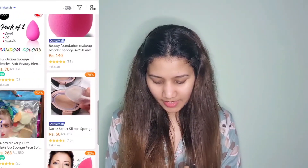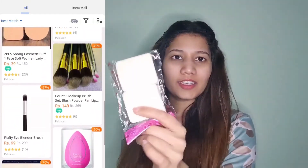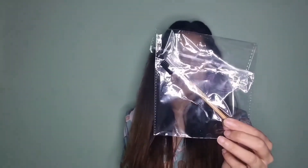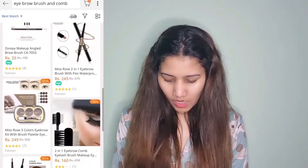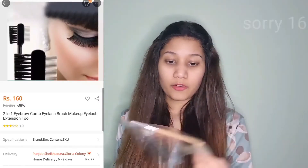Let's check out the price of this item. This is for 39 rupees — I was expecting it to be that low because its quality is not so great. Next, let's check out the price of the eyebrow comb and brush — this is for 150 rupees. Not bad, very good.